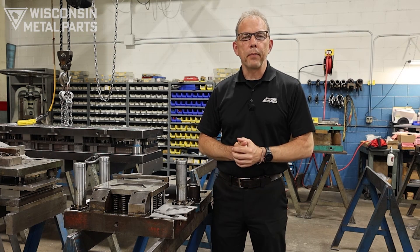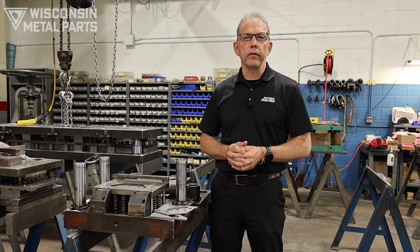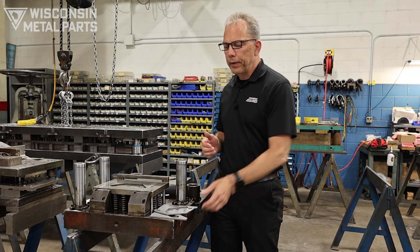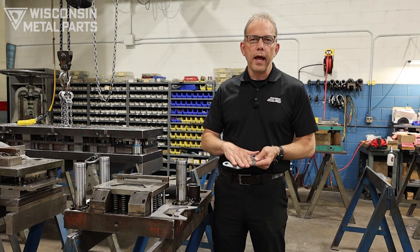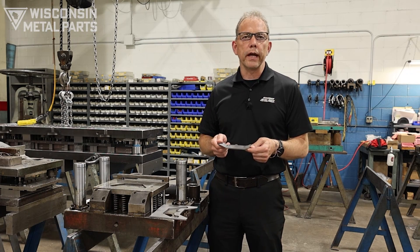Welcome back to Wisconsin Metal Parts' continuing education series on metal stamping dies. Today we're going to talk about a compound stamping die. This is a little different than the progressive dies that we've been discussing. Typically it's a much simpler die for simpler parts where we would pierce some holes and blank out the outside. Typically you're also going to have flat parts being done in a tool like this.